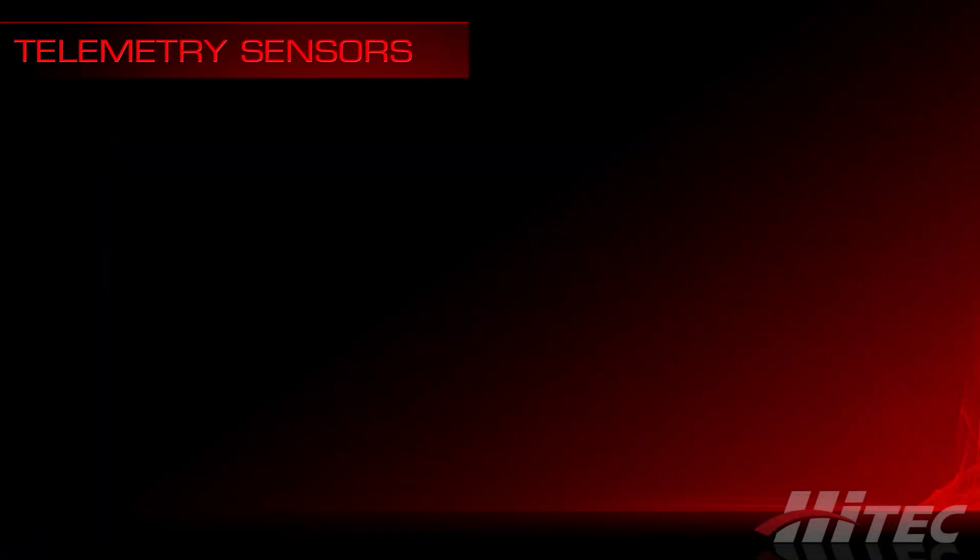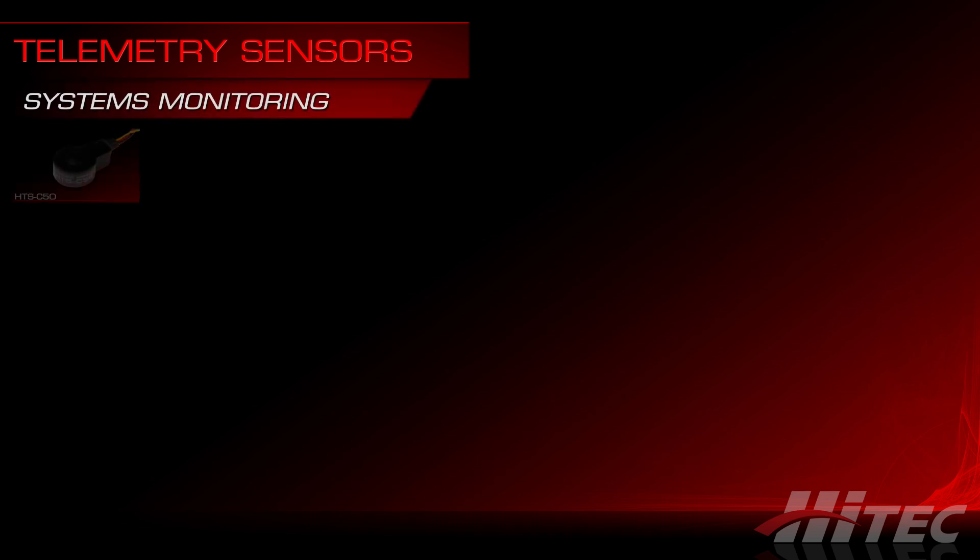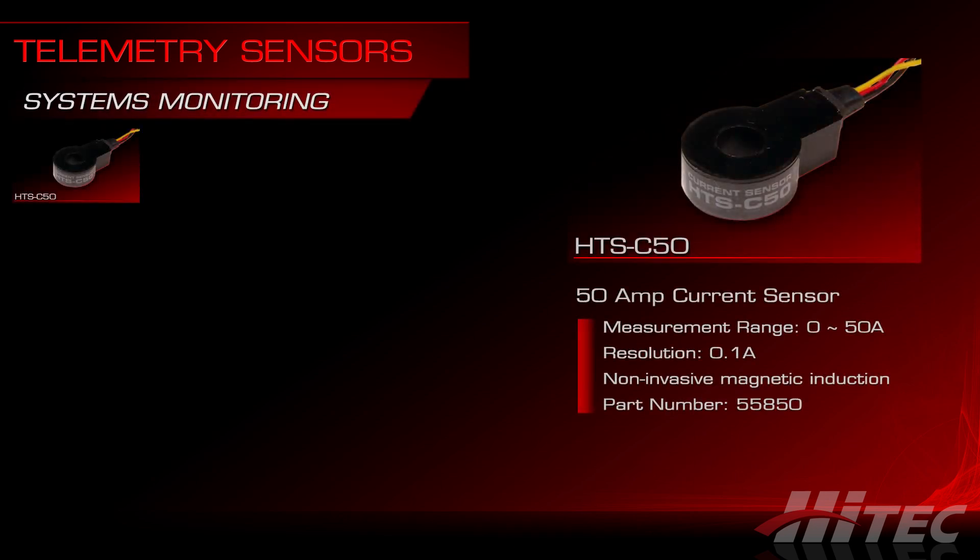Sensors can be grouped into two primary categories, and we'll start with the ones that provide systems monitoring. The HTS-C50 is a 50-amp current sensor. The measurement range is 0 to 50 amps at a resolution of 0.1 amps. This is a non-invasive sensor, so you don't have to splice or cut any wires to install it, although you may have to remove and reattach your ESC connector so you can slip the positive wire through the induction ring.